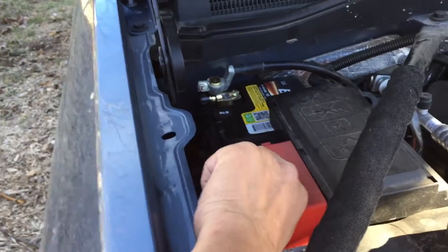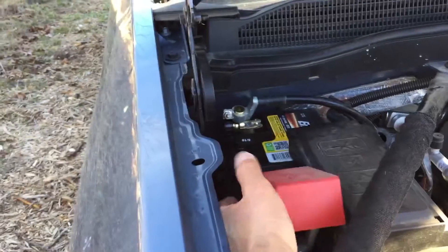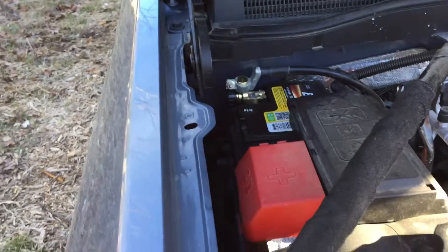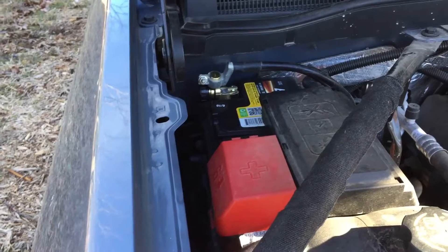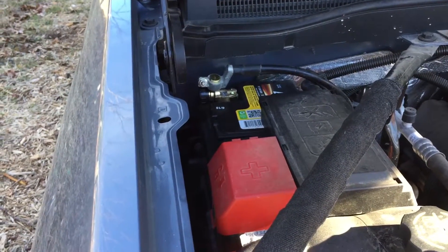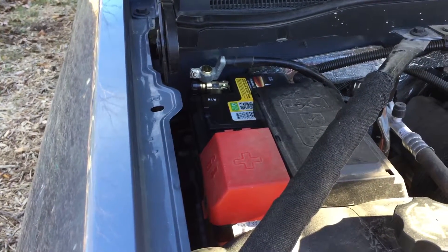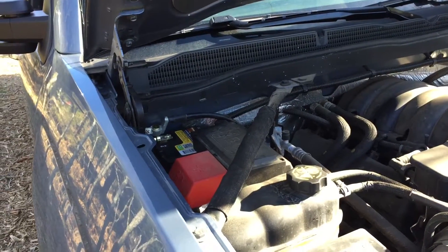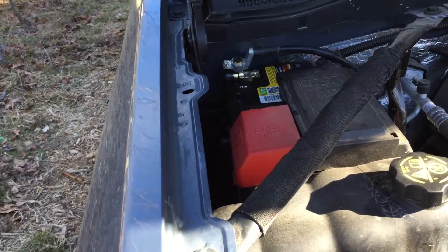You can put it on the positive or the negative side, but in my particular case it was difficult to put it underneath that cover, so I just put it on the negative ground side. It works either way. So if somebody had your keys and wanted to start up your car, they couldn't — or a thief broke in and tried to start your car by hot-wiring it, well, they wouldn't be able to unless they got into the trunk. That's one of the reasons why you would want to get a battery disconnect.